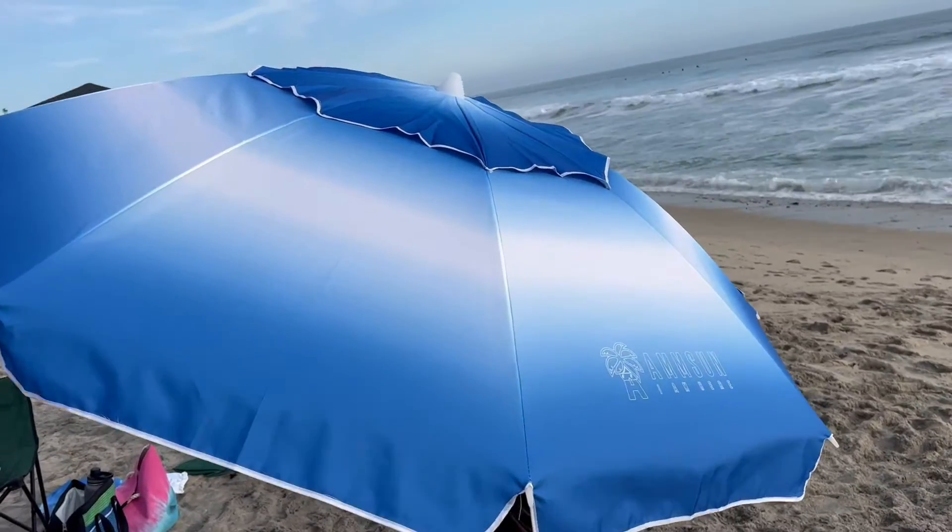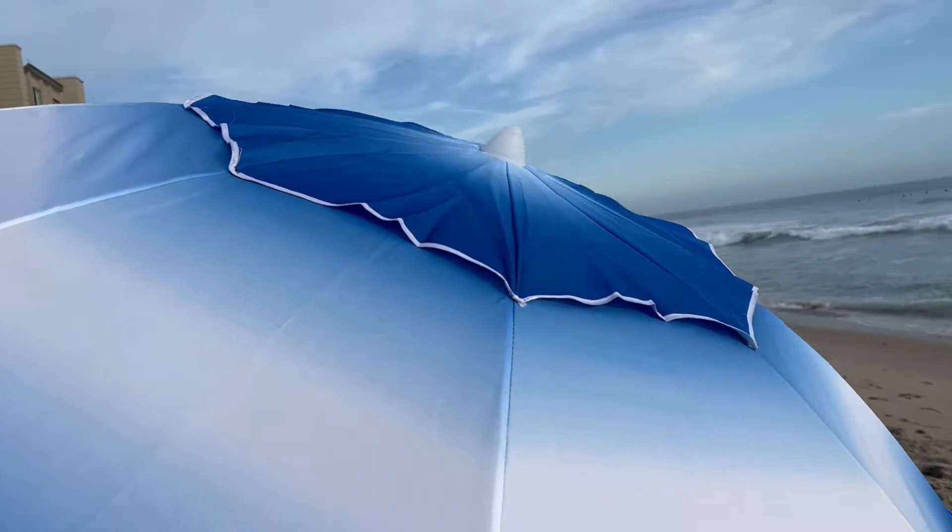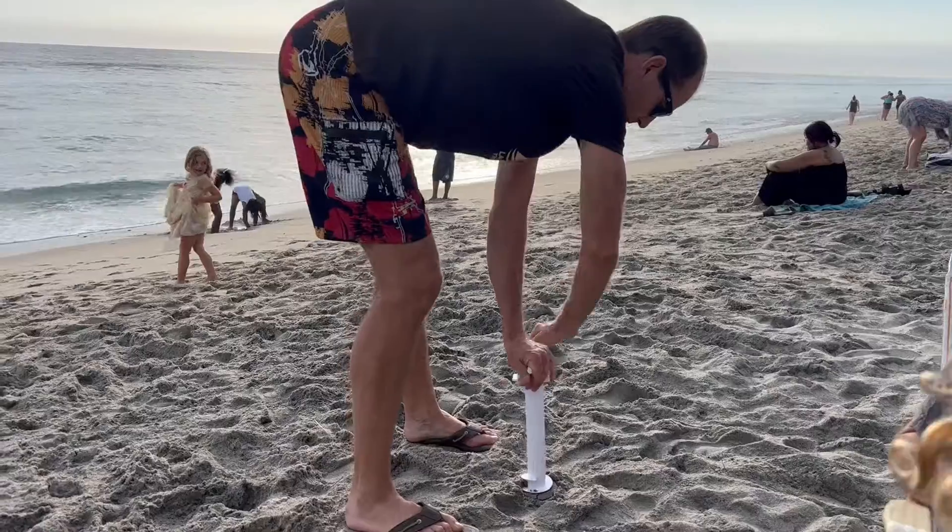This is a beautiful beach umbrella with 50 plus UV sun protection. Setting it up is pretty easy.